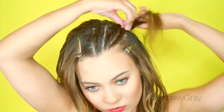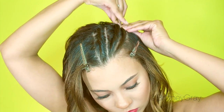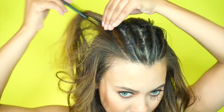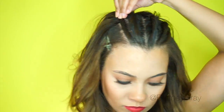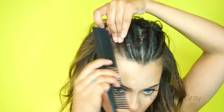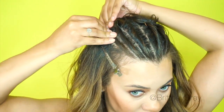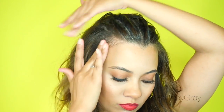I sped this part up for the sake of time, but I did want to mention that you always want to customize hairstyles according to your hair type and your hairline. I have kind of a funky hairline, so I'm basing this entire style off of my widow's peak, and that's why I'm shaping my twists the way that I do. Pay attention to those little details — that makes the difference between a mediocre hairstyle and an amazing one. After I've secured all of my twists, I'm going to apply some edge control to my baby hairs.